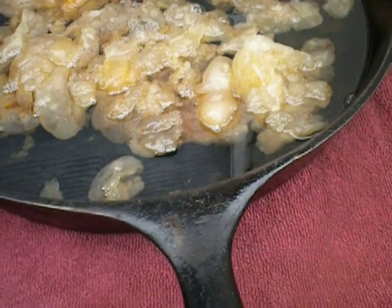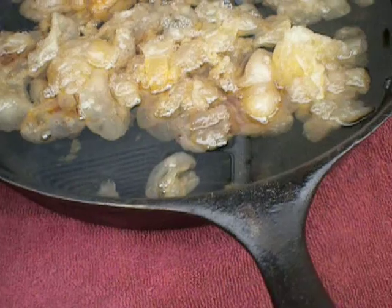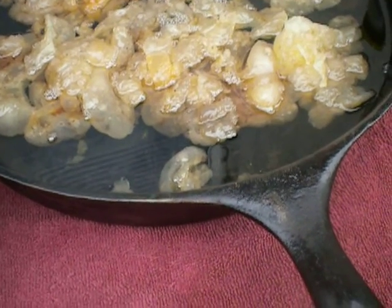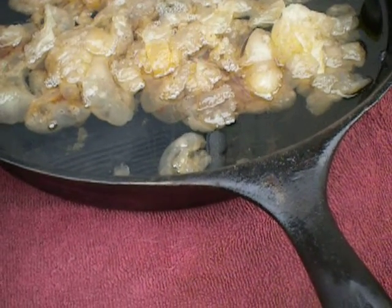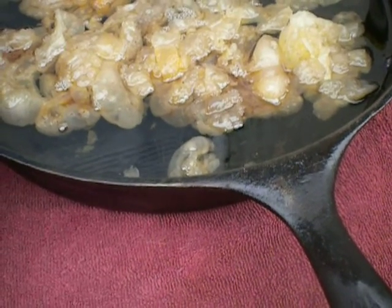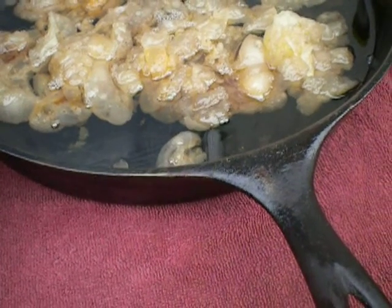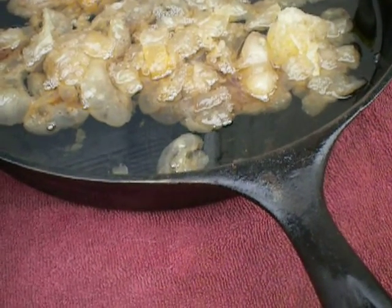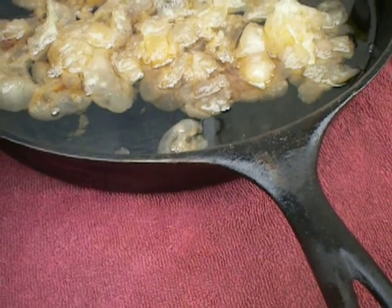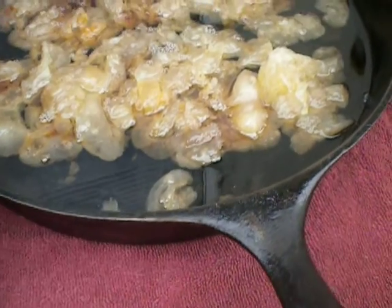Reasons for poor-keeping lard: fat that's been partly rancid before you rendered it, fat from pigs that weren't finished all the way, if you didn't render it long enough, if you overheated it, or you had sediment in there, if you expose it to heat or light, if you beat or whip it instead of stirring it gently, if there are odors in your storage room, or if it's above 60 degrees.